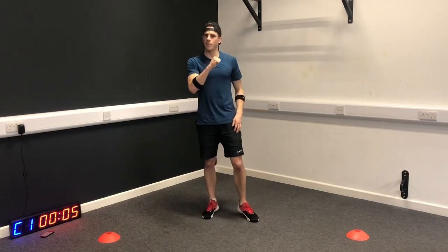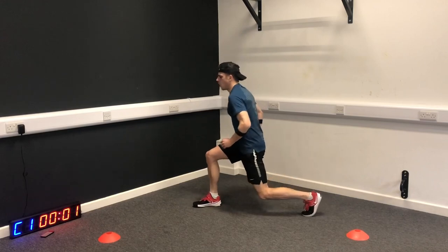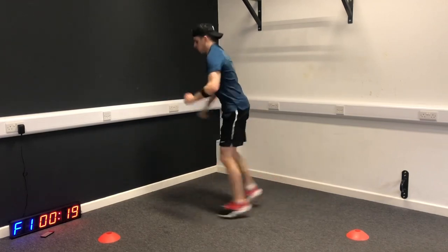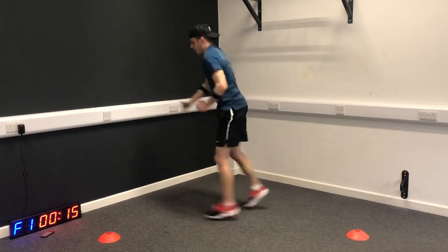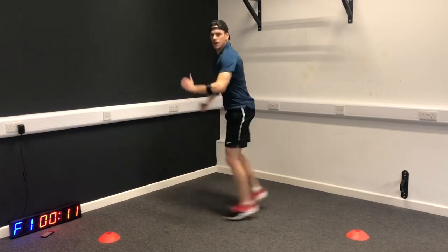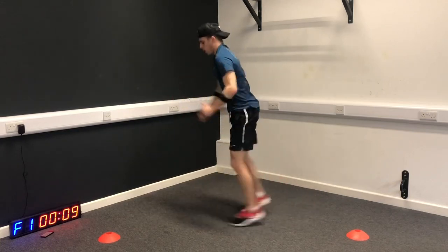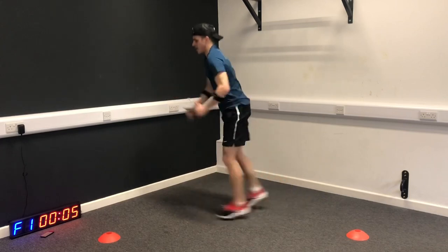Next one: plyo lunge. These bite, so nice and soft landing. Remember, this is day one of a five-day boot camp, so you can train every weekday and get yourself ready for your weekend match.